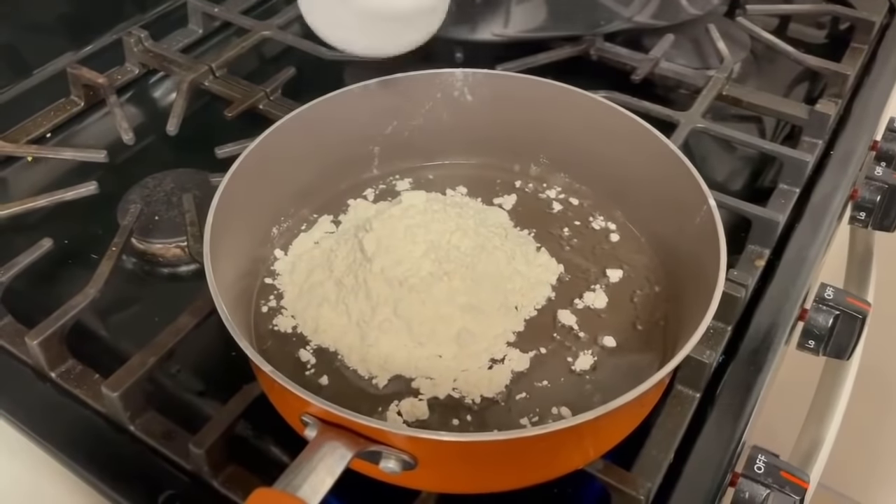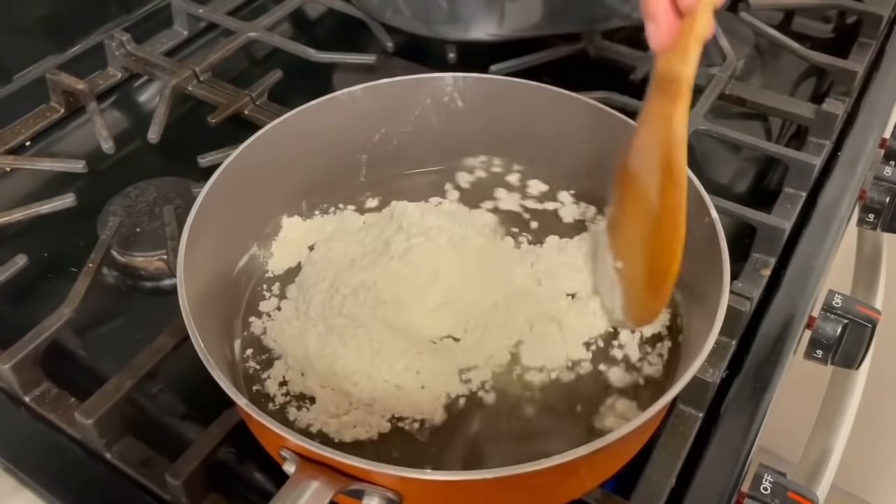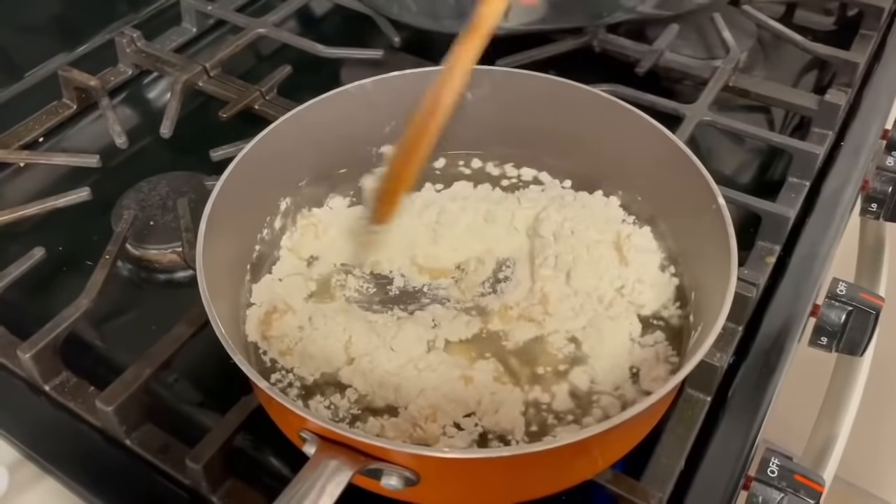Right here now we're making the roux. Just go ahead and give it a mix — watch out, don't splash that hot oil on you. We want this to be a dark brown.